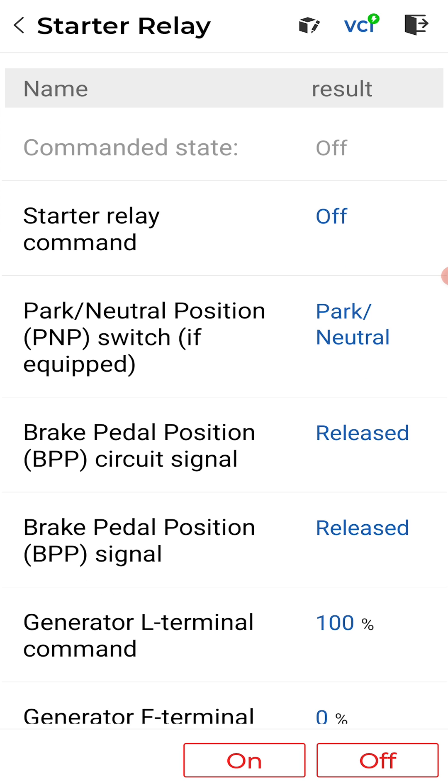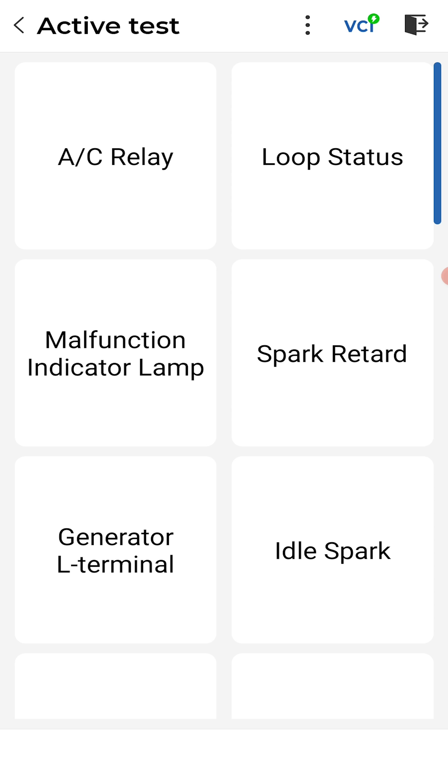Awesome! Bluetooth scan tool with full module scan capability and true bi-directional controls — pretty freaking sweet. Thank you TopScan. We'll do some more case studies on this in the future — look for them. Thank you guys so much, see you next time.